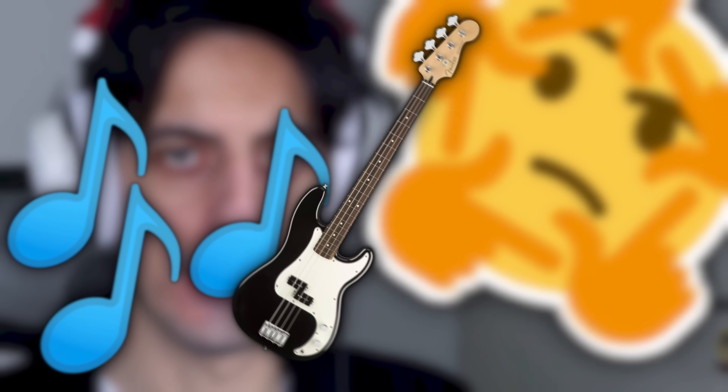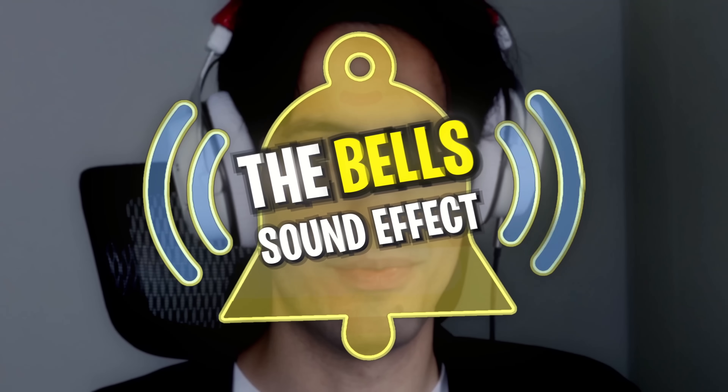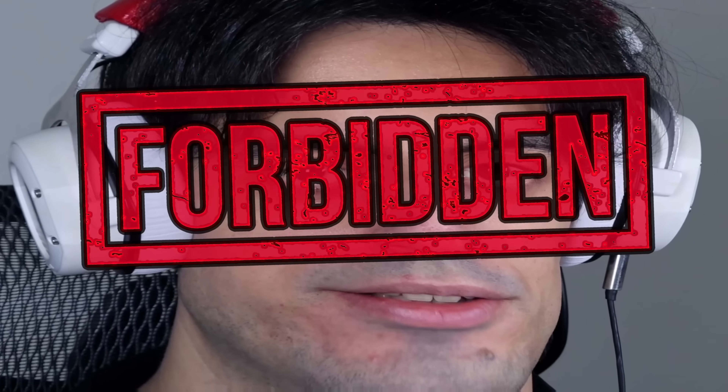I bet you didn't know bass can have more sounds than just this — or this. Today I'm gonna blow your mind with some never-heard-before sounds on bass. First sound you've never heard from a bass: the bell sound effect. I found it on a guitar tutorial but I've never seen anybody trying it on bass.